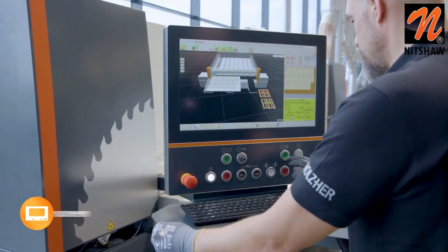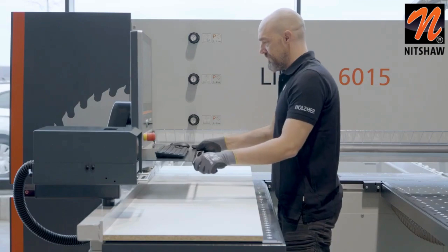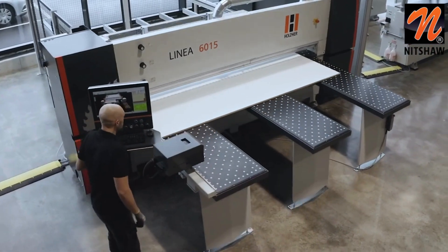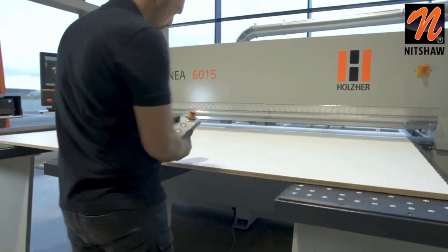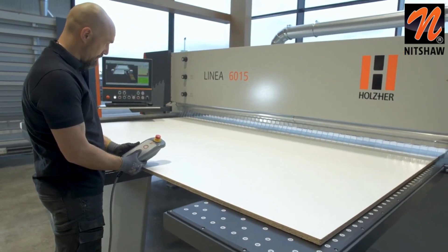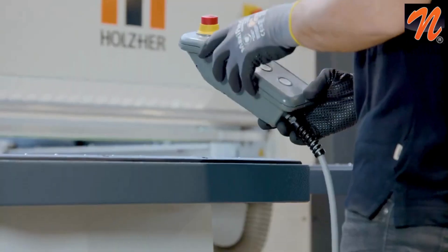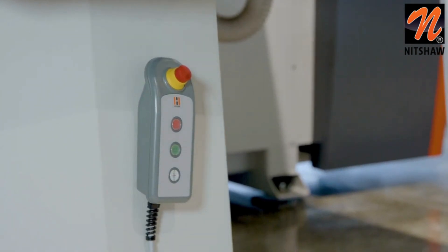The swiveling control center with its generous 21.5 inch multi-touch screen can be adjusted to the operator to ensure ergonomic working. The swivel device can be operated from the outside or effortlessly locked in three positions. For remote control and easy operation of the machine, the handheld remote control can be used. The operator can move freely around the machine, and the integrated magnet allows the handheld remote control to be attached to the machine.